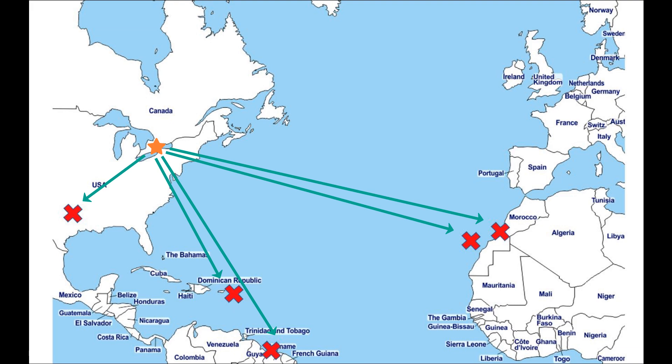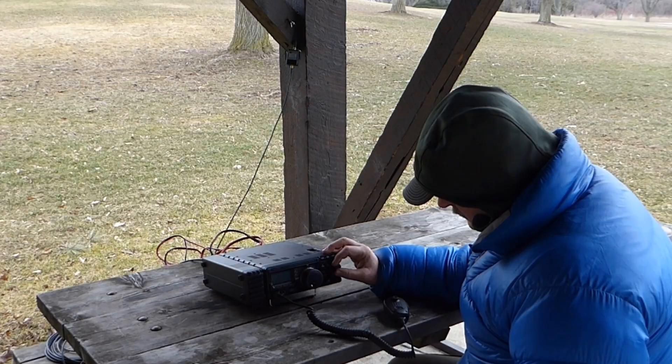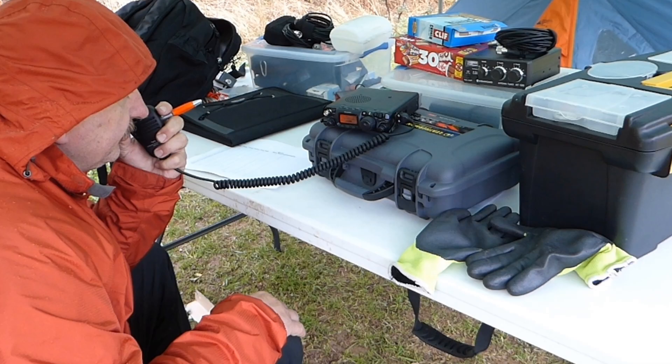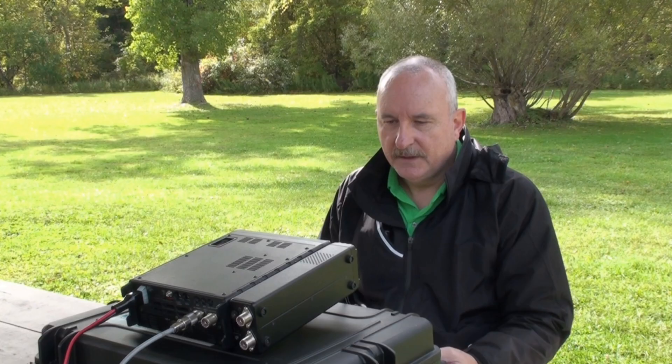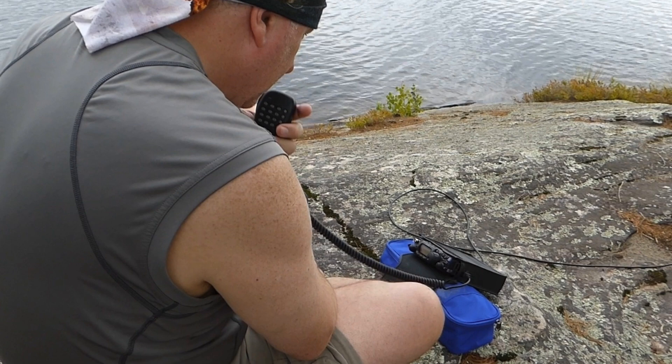Thank you for watching. One final note: if you have done some HF portable operating and would be interested in having me share photos or videos of your experiences on my channel, send me an email. You'll find my address on qrz.com. Now it's your turn. Get out of the shack, get outdoors, and get on the air. 73 from Tracy, VE3TWM.